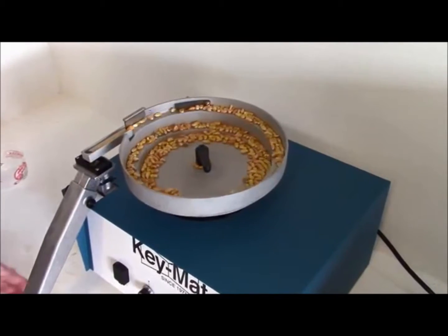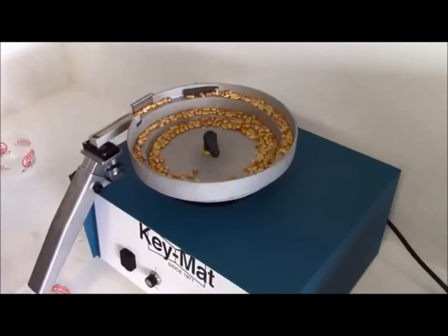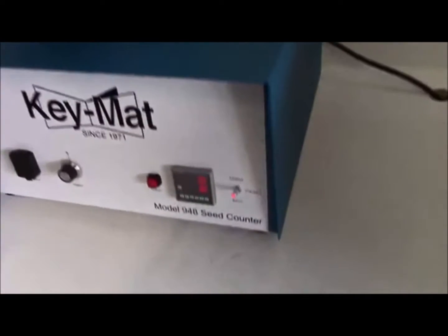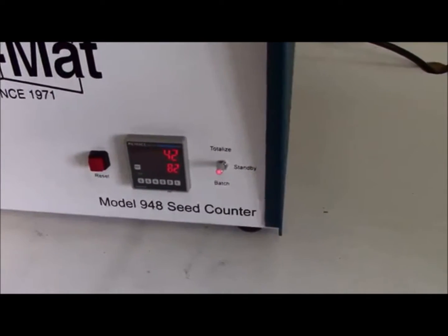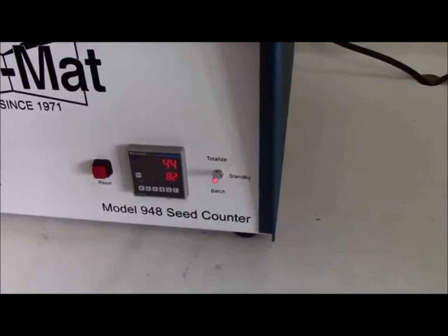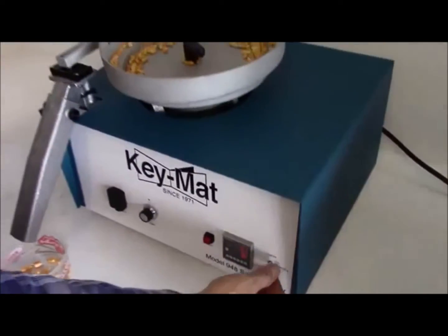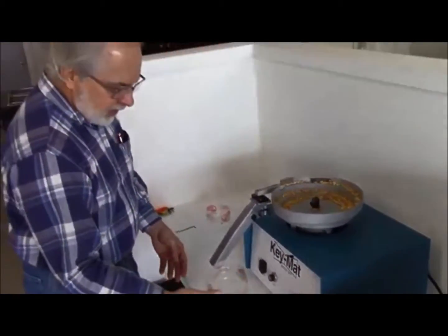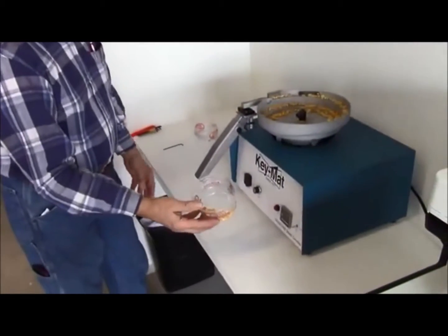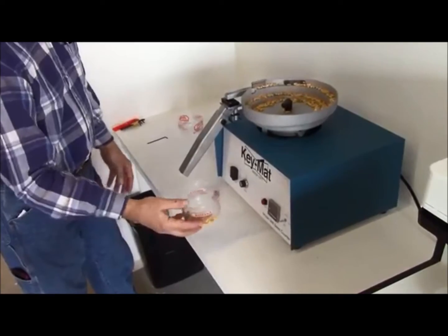At this point we can see the seeds are running through. If you look at the counter, you'll see it's continually increasing. I'm going to stop the process now and place the control switch back into standby mode. And now you have a total of 54 seeds in the container.